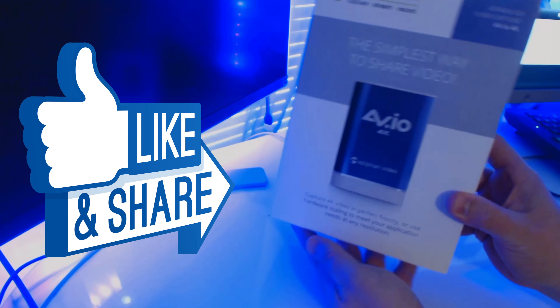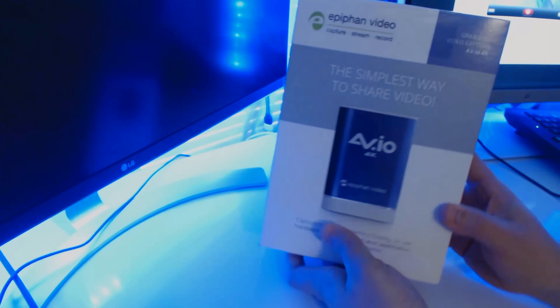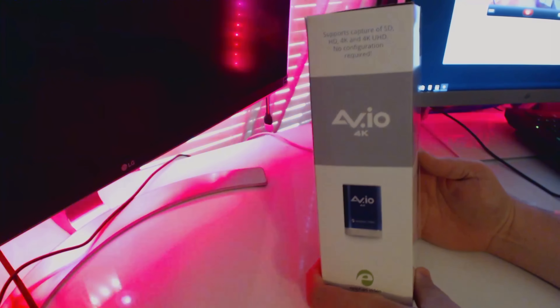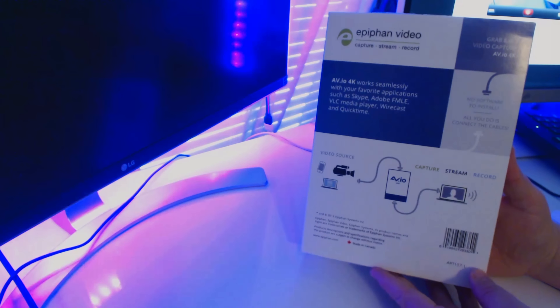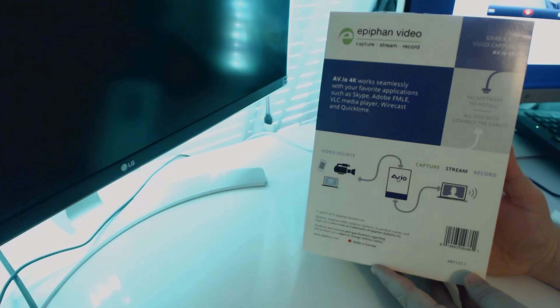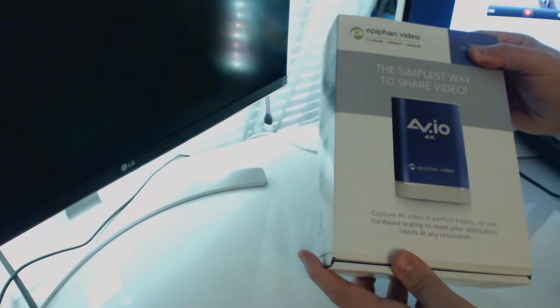Today we're going to be doing an unboxing of the Epiphan AV.io 4K device. This device was sponsored by Epiphan Video for me to do a review unboxing for you guys. It is developed to capture 4K video from 4K devices. I'm going to be using it for game capture on a PlayStation 4 running at 4K.